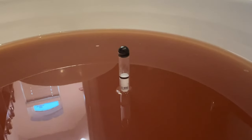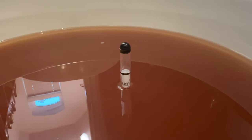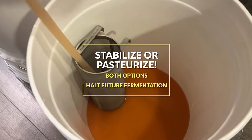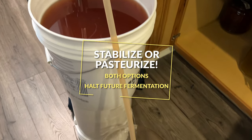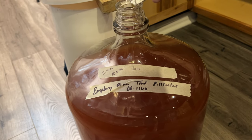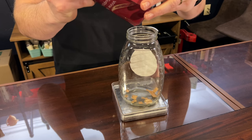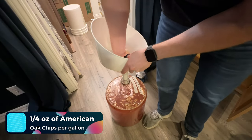After my fruit sat for a while, I took another gravity reading. This reading came in at 1.000, meaning our brew is between 13 and 14% ABV. You're going to rack it into a new container with an auto siphon and tubing, then stabilize or pasteurize it — you'll want to halt any future fermentation with either method. The reason we halt fermentation is so we can use a fermentable sugar to back-sweeten with, so make sure you stabilize or pasteurize at this point.